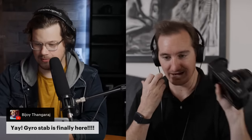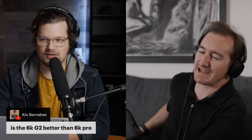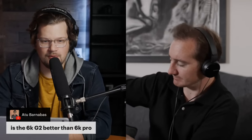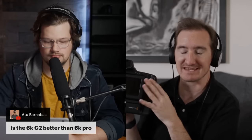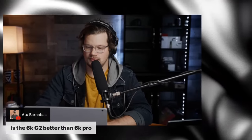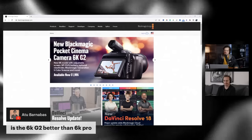Tim has already updated the menu, so we'll look at that in a second. But first: is the 6K G2 better than the 6K Pro? No — without ND filters it's like getting the regular Pocket 6K but with a tilting screen and a viewfinder. You basically just don't have the internal ND, and I'm not sure if it says on the website whether the screen is the same 1500-nit screen.